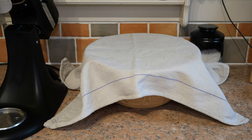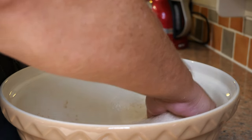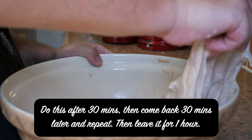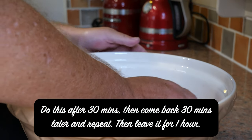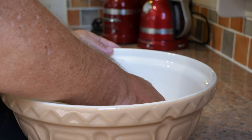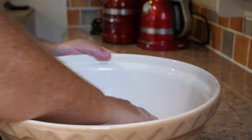After half an hour, we're going to go in for a strength-building fold. You can start to see some bubbles developing in there now — just work your way all the way around.